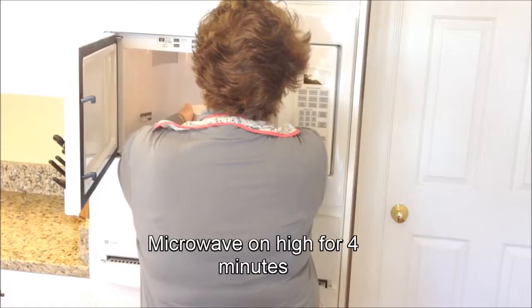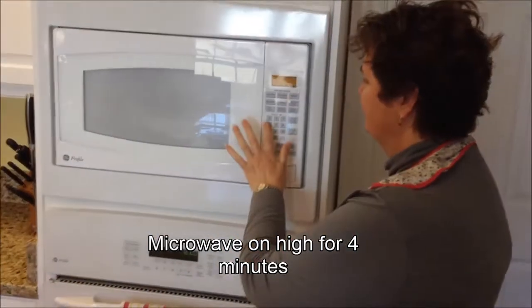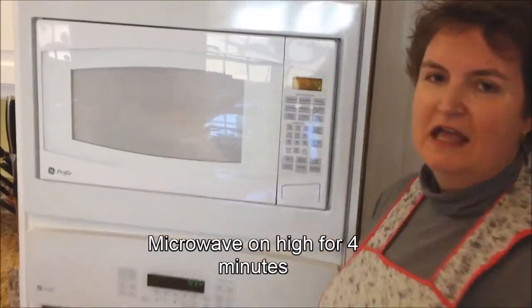We are going to walk over to the microwave and put these in, because we want them to cook for four minutes the first time. So I'm going to put this pan in and close it up. In the meantime, I'll be getting some tomatoes ready that we're going to serve with our grits.